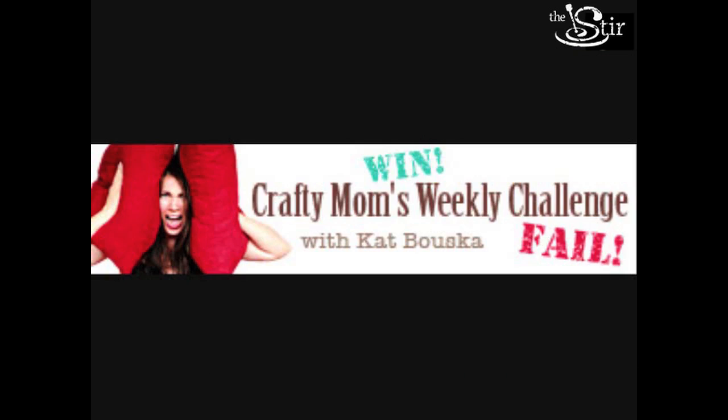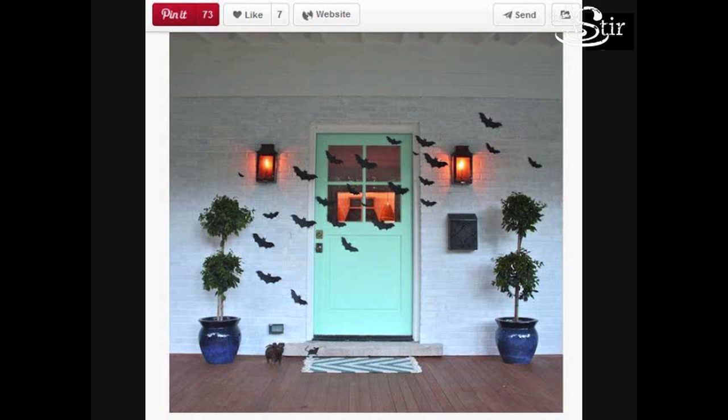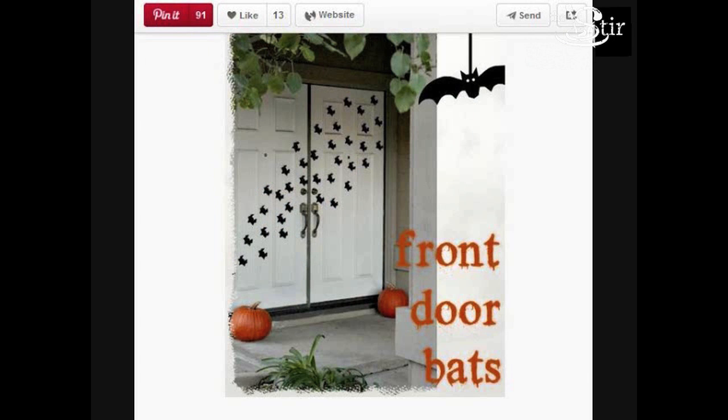Hello and welcome to another episode of Crafty Mom's Weekly Challenge. This week we're getting ready for Halloween and we want to get our front door looking a little bit more spooky. You go to Pinterest and you find adorable bat decorated front doors and you think to yourself, hey, I can do that. Or can you? We're gonna find out.